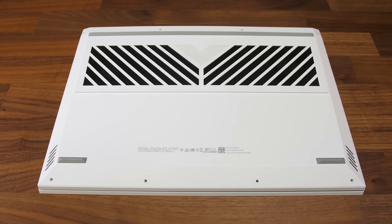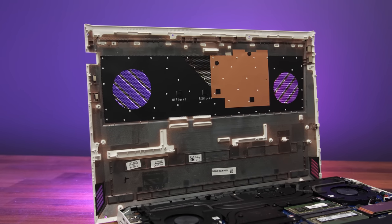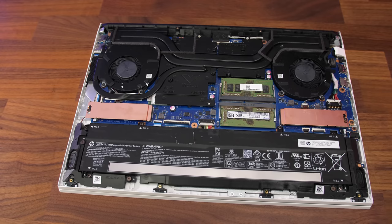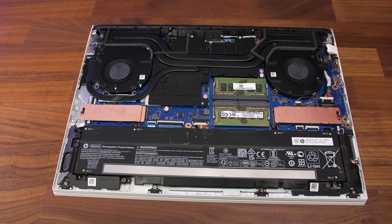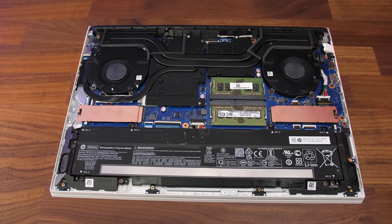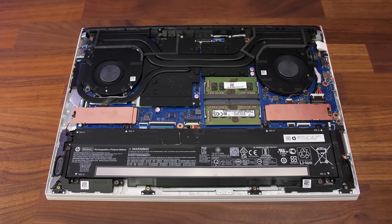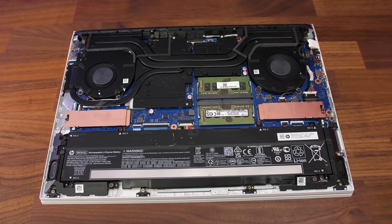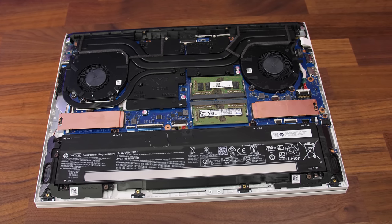Underneath we've got some air exhaust vents towards the back, and there's only actually space for air intake directly above the fans. Getting inside requires unscrewing 8 Phillips head screws of the same length. Once inside we've got the battery down the front, two M.2 storage slots above on the left and right with metal heat spreaders, two memory slots in between those, and a WiFi 6 card tucked underneath the cooler.